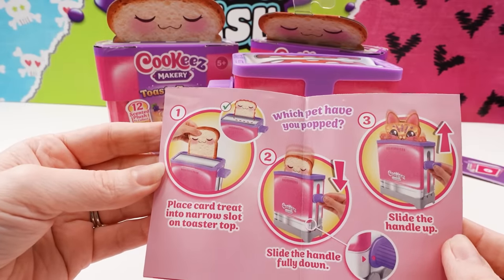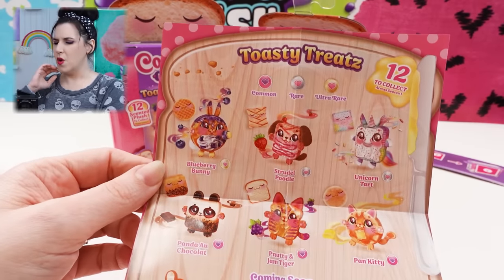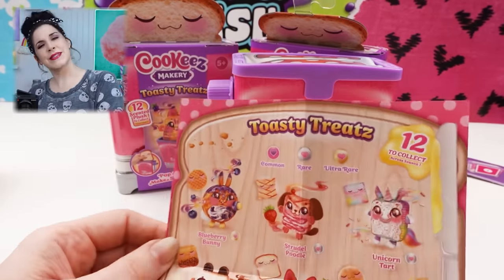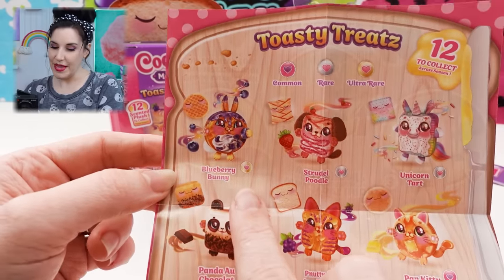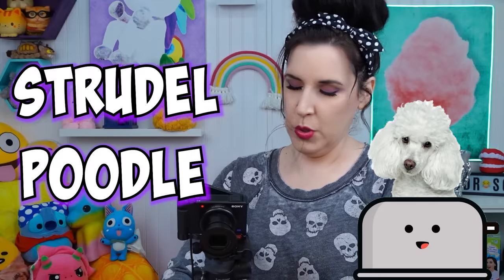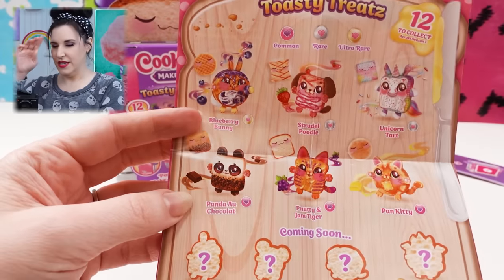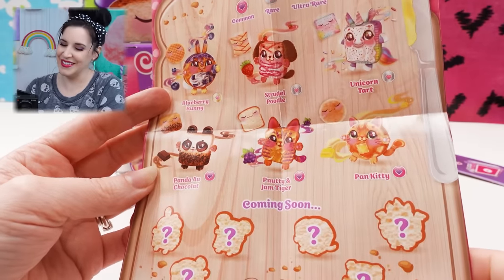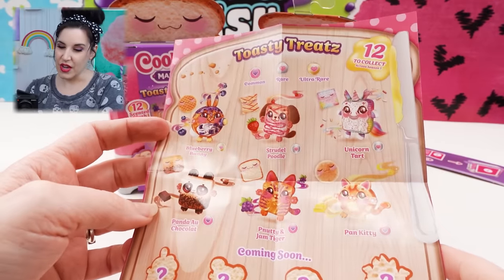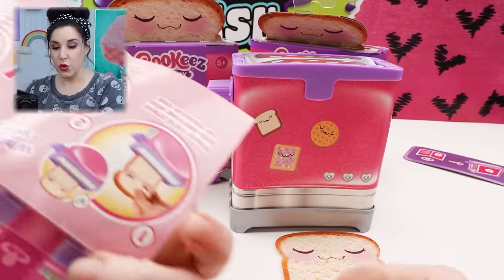Place card treat into narrow slot on toaster top. Slide the handle down fully, and slide the handle up. It said 12 to collect, but it's actually only 6 to collect right now, and then later there will be 6 more released. So right now there's blueberry bunny, which is a waffle; strudel poodle — fun to say; unicorn tart, which is like a pop tart; panda au chocolat, like a chocolate Danish pastry; pea-nutty and jam tiger; and pan kitty. The only ultra rare is blueberry bunny, and strudel poodle and unicorn tart are rare.